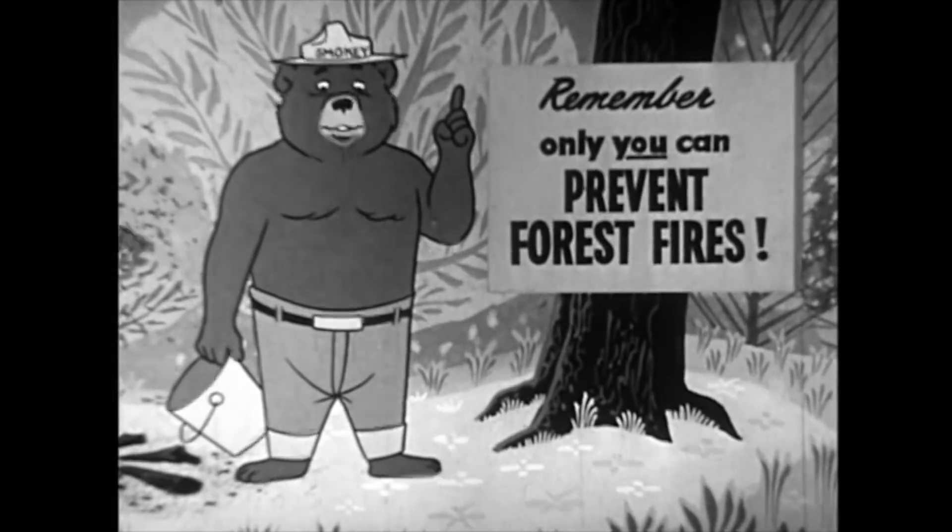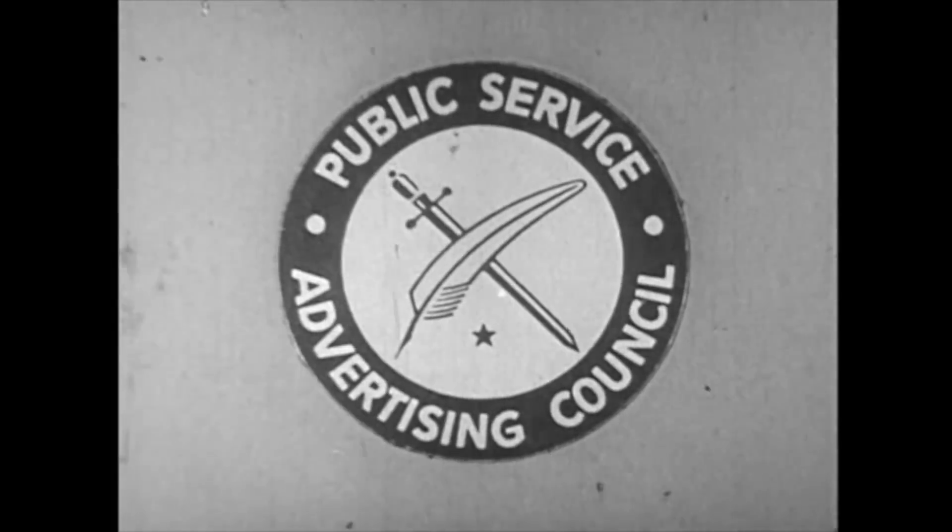Remember, only you can prevent forest fires. Oh, it's a little more! No, I know!